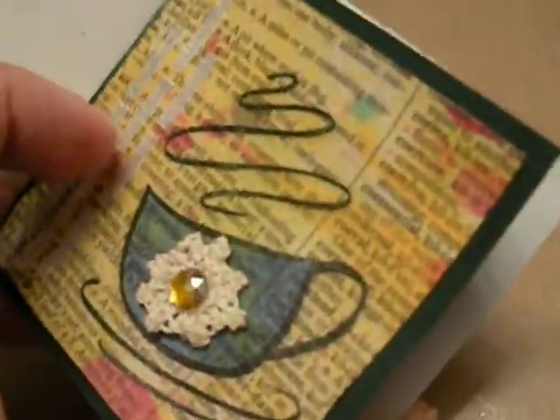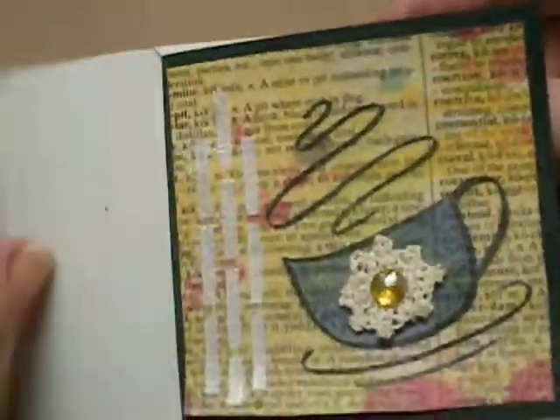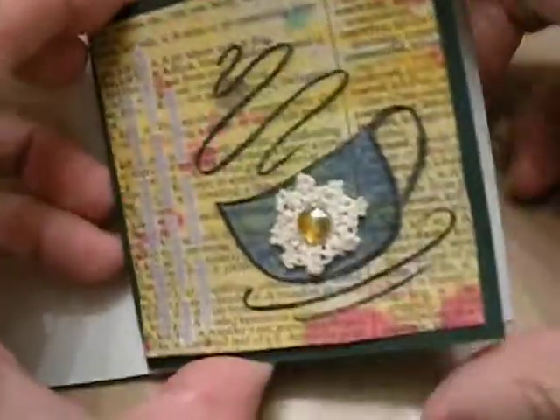Also this month I joined the swap at Your Paper Pantry for the 3x3 note card swap. And this is my note card.